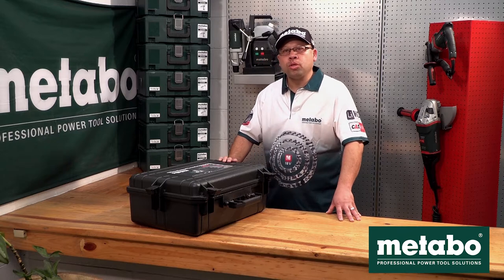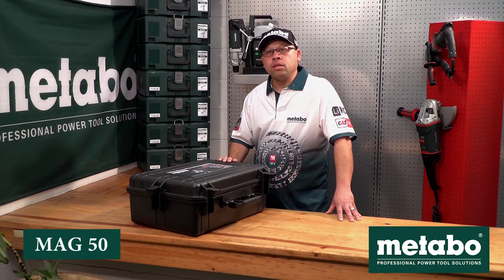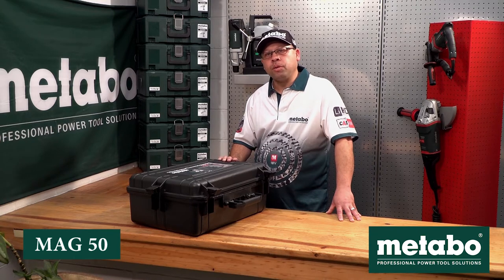Today I will be introducing you to the Metabo MAG50. As the name indicates, it's an electromagnetic drill with a maximum capacity of 50 millimeters.